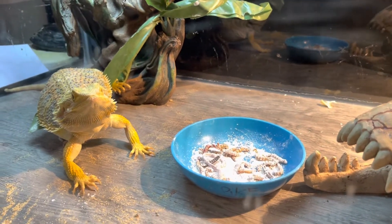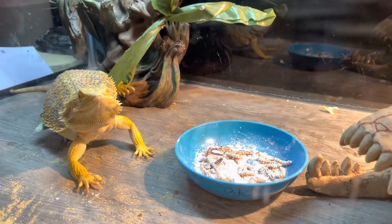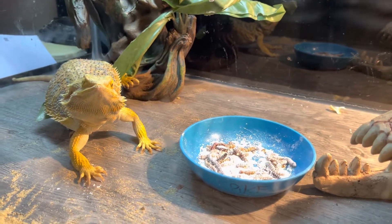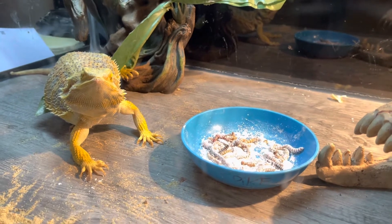Where are you staring at? Where are you staring at? You're gonna eat that later — I bet you as soon as I shut this camera off you're gonna eat. All right guys, later!